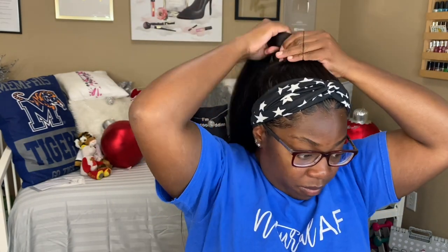You can do a ponytail — I always wanted the updo with straight hair. I like this! I want to see this with some curls, I might do this and come back and curl this bad boy. Oh, this is giving me life, I like this!